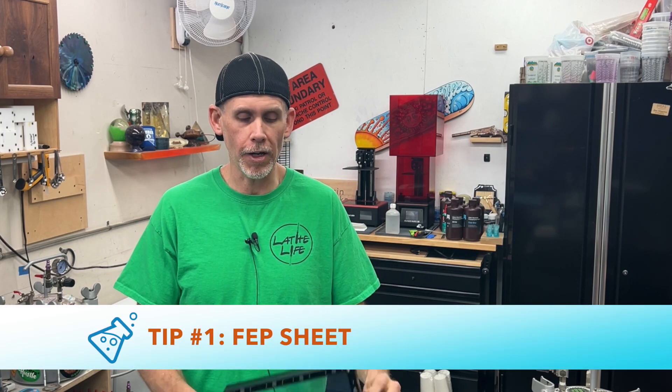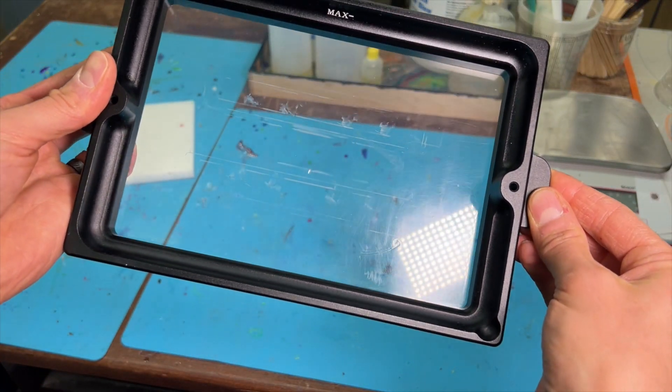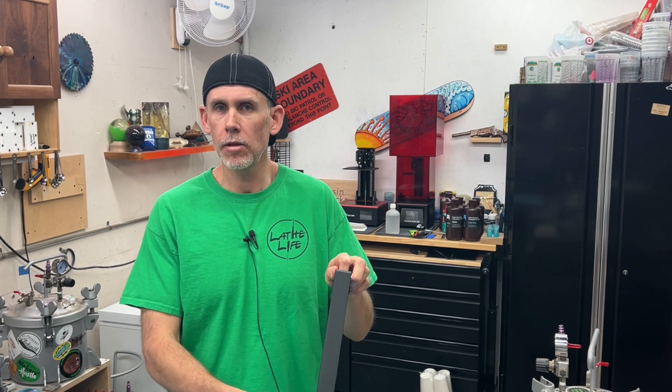Number one: the bottom of these tanks are very fragile. The first time I switched resins out and changed colors, I was cleaning the tank out and grabbed just a paper towel to wipe the bottom and scratched the heck out of it. It went from this dead clear piece of plastic to this scratched up thing. So use a non-abrasive rag to wipe the bottom.